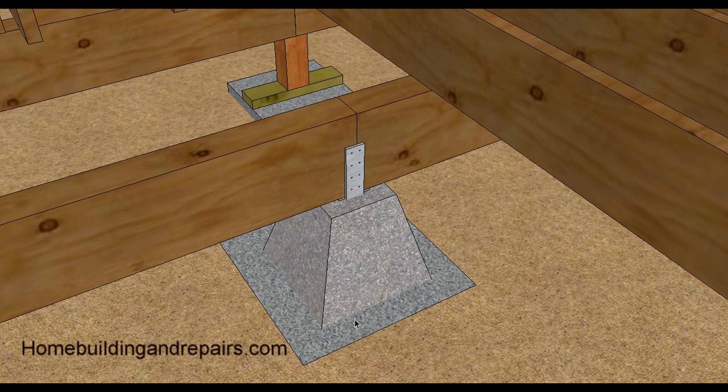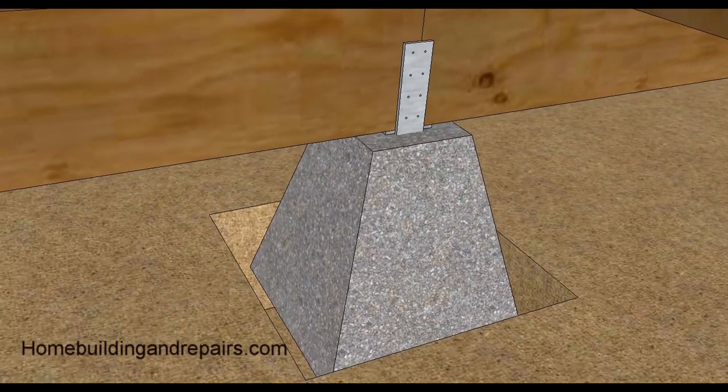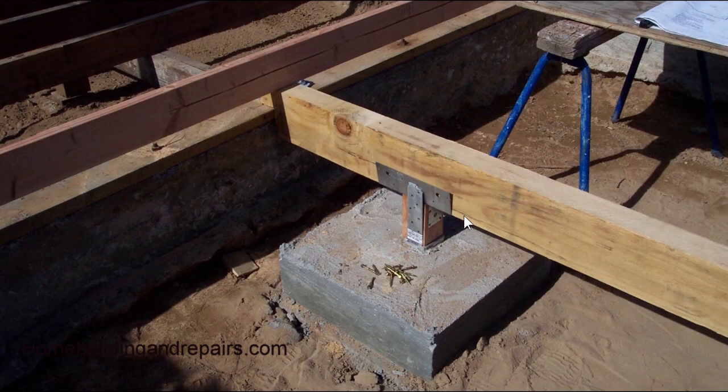If you poured the concrete and set the pier before putting the wood in, you could be a half inch high or need shims. Make sure you have a little more room than needed - if you have a 5.5-inch beam, make sure you have 6 inches. You can always put plywood or filler underneath, but you don't want to notch this stuff down. Here's an example of the beam with the post-to-beam connector and the post-to-base connector with screws that attach everything together.